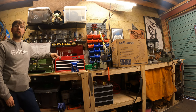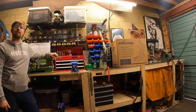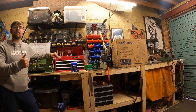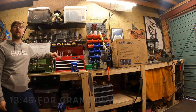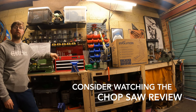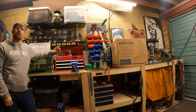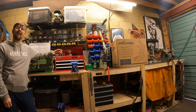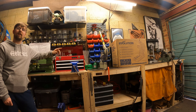Hi there guys, welcome back to the workshop. In today's video I've got a couple of things to cover. Like I said in the previous video, I'm going to be showing you guys my new invention — that's going to be the next series on the channel, which I'll cover near the end of this video. But to start, I want to do an unboxing and review on the new chop saw that I've just bought — an Evolution chop saw — in the hope that it'll make cutting box section and angle iron a lot quicker and easier.